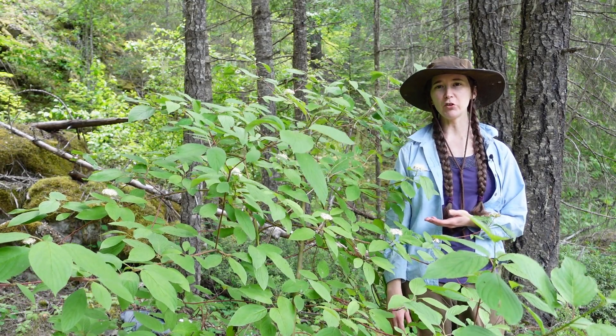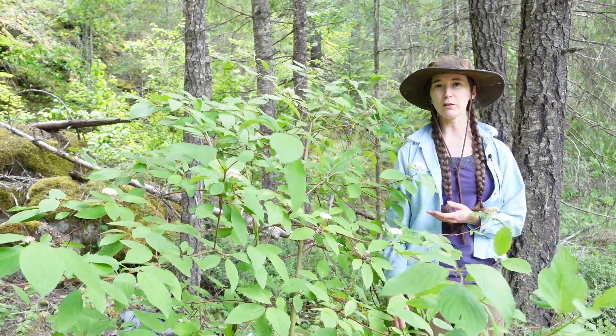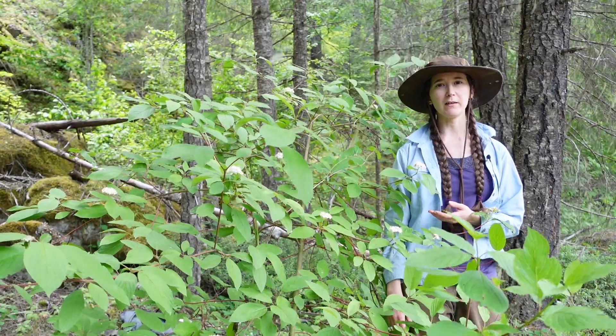Hello everyone! Today's featured plant is called the Red Twig Dogwood, also known as Cornus stolonifera, or you might see the other scientific name Cornus sericea.